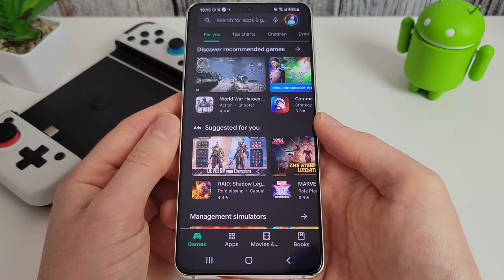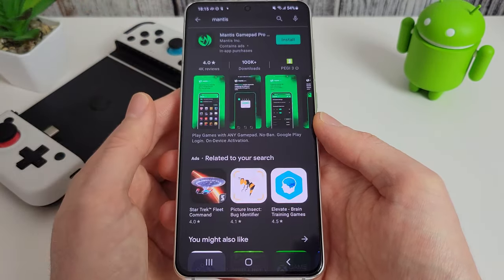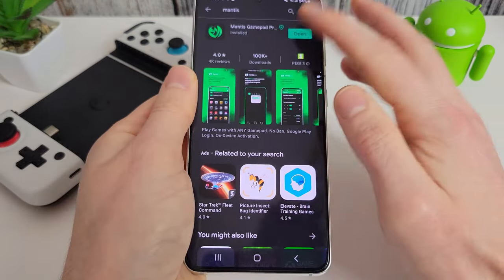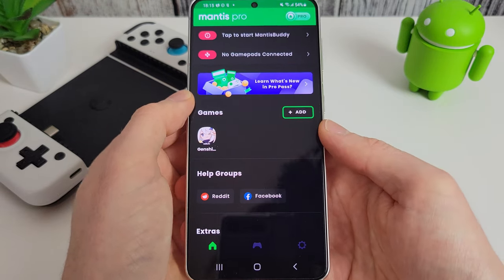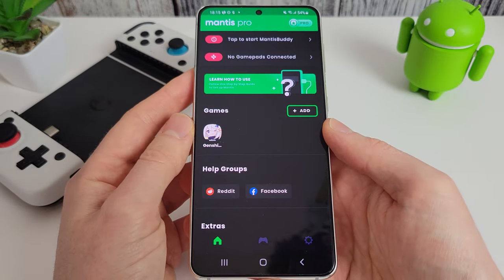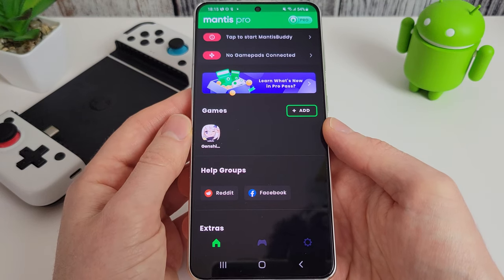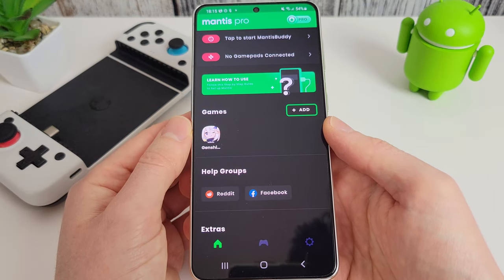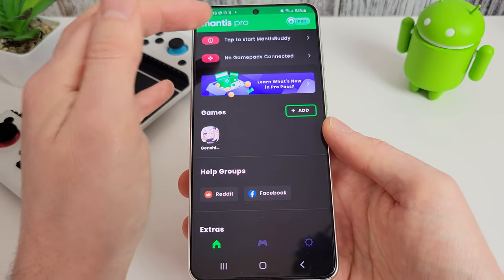The first thing you need to do is download and install Mantis — just search for it in the Play Store and click install. Once installed, click the open button and Mantis starts up. At the top it says to start Mantis Buddy, which is the service that runs and allows you to map the controls on your screen. In this new version you can do this without another phone or computer to activate it, so we're going to go through those steps now.